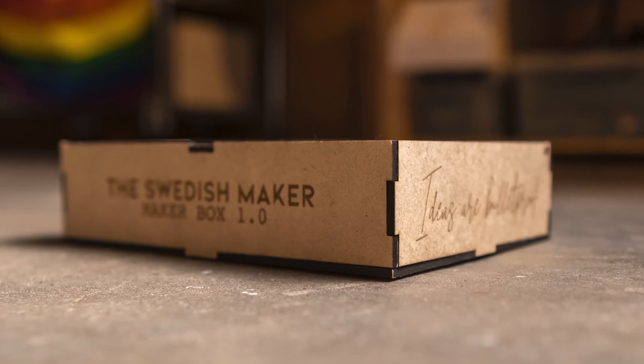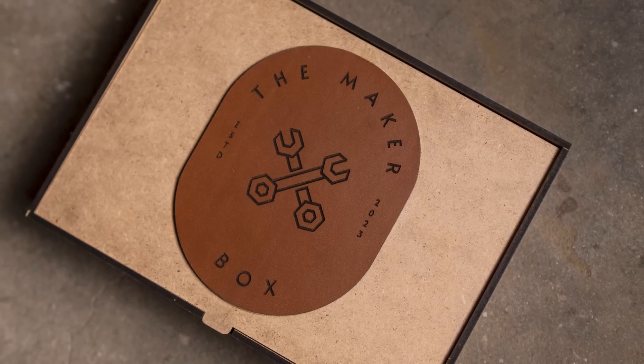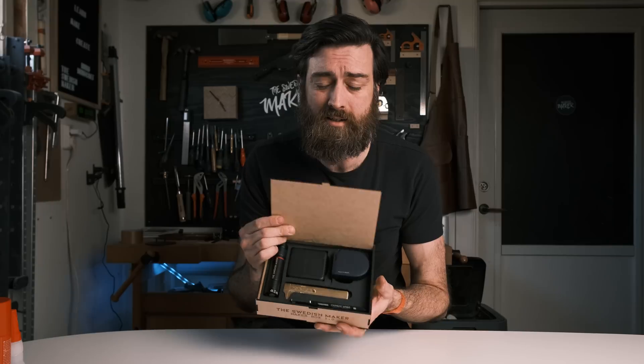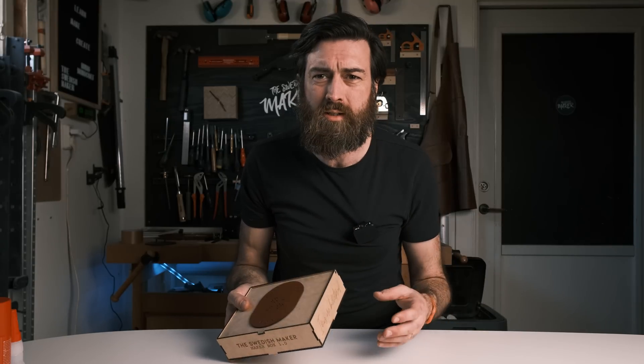I managed to make an entire project using only the laser as intended, and I think it looks really nice. It's only been one day — it's four o'clock now and I started shooting this video this morning assembling the laser. I've both assembled the laser and made this project in one day, and the only thing other than the laser I've used is the glue.